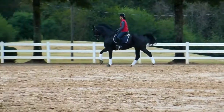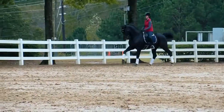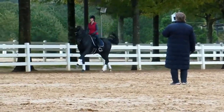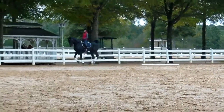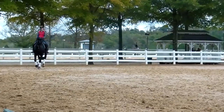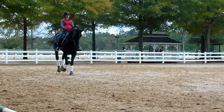On the bit, on the bit, on the bit. Good, that was lovely. After every change, is he rideable? That means the stride after the change. Did you hear Lyndon yesterday when she was talking about that?